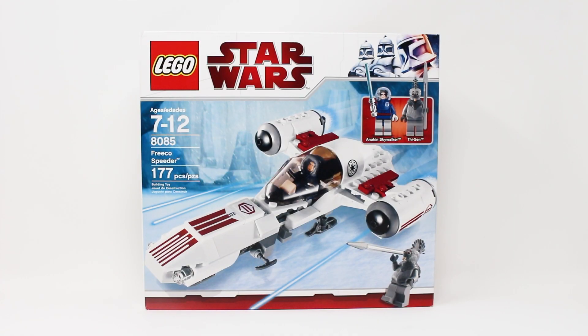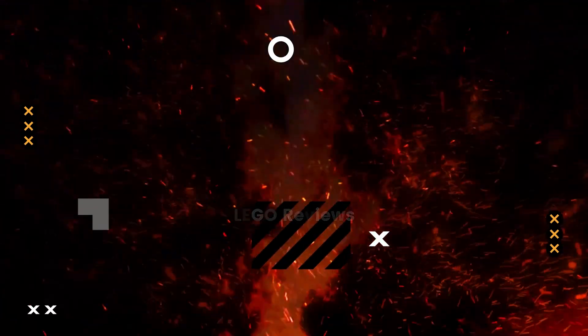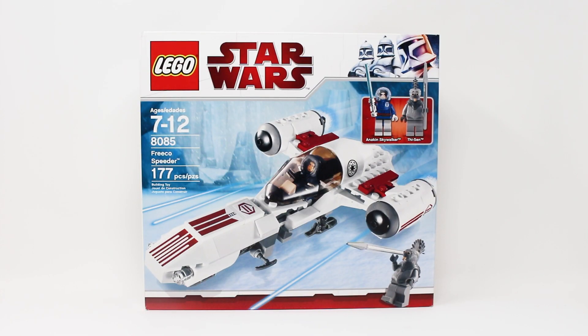This is one of the least talked about LEGO Star Wars The Clone Wars sets ever produced. But does it deserve it? Let's find out. Hello everybody, it's your residential brickologist LEGO Lee here with another throwback LEGO Star Wars The Clone Wars set review.